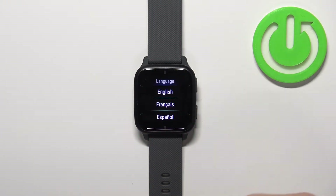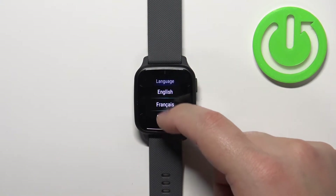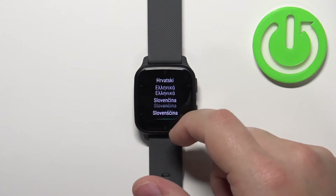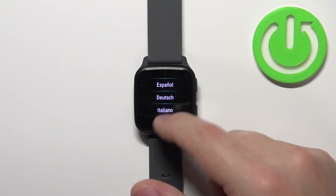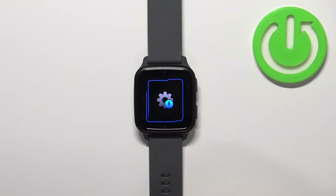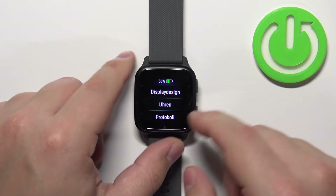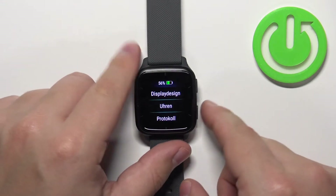This will open the list of languages — you can scroll up and down through the list. Find the language you like to use on your watch and then tap on it to select it. For example, Deutsch — German. And if you change it and open the menu, the language should change like this.